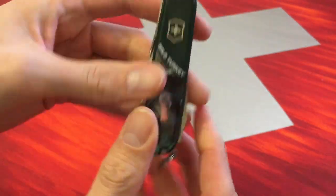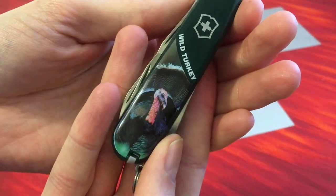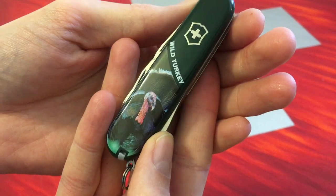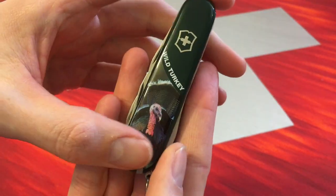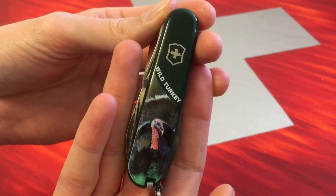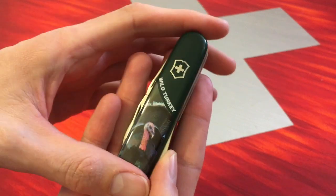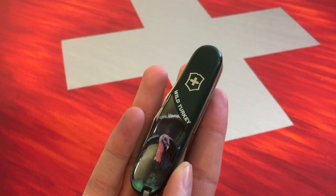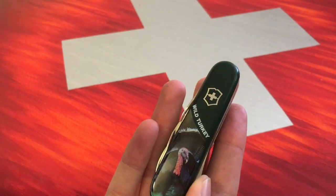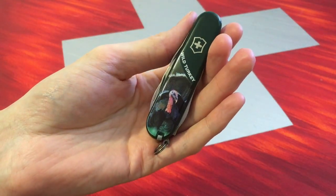This very special scales here of a wild turkey. It was only available in the USA. And now I am very happy to have one. At this point many thanks to my friend Julius of Israel. Here it is. Many many thanks.